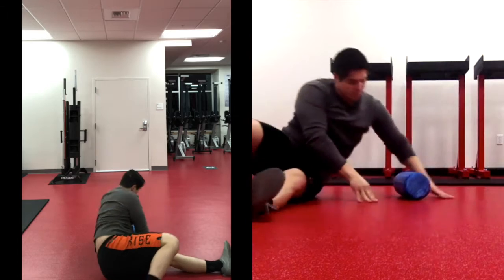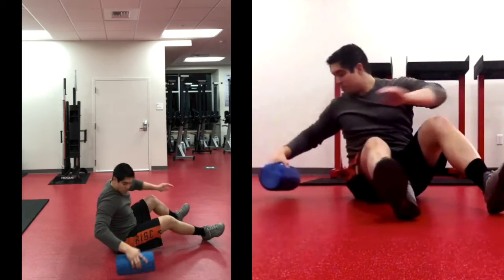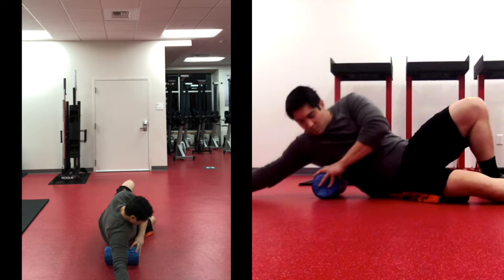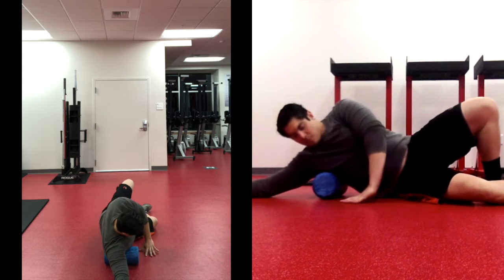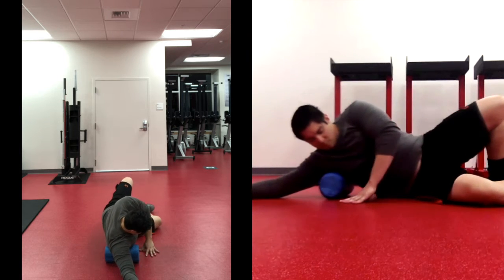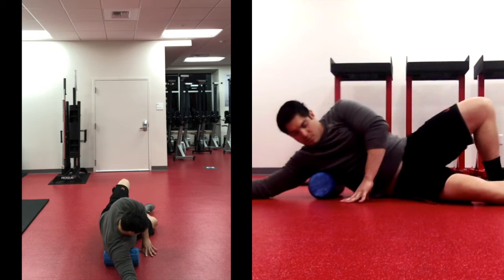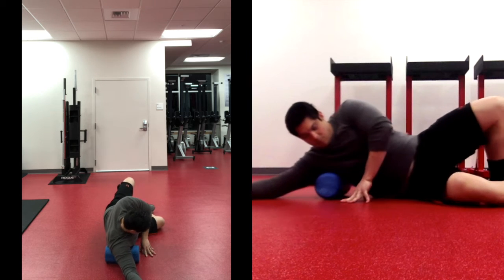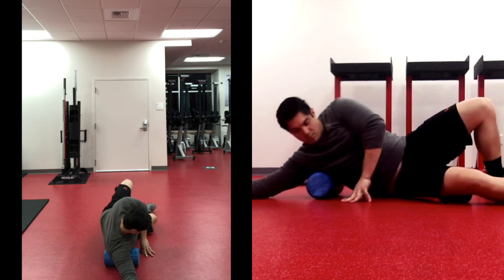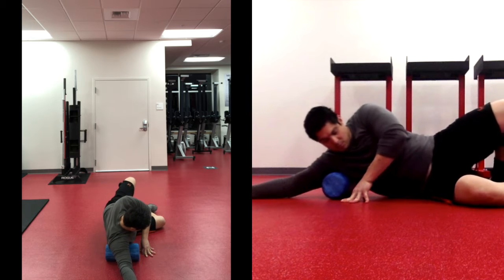Now that you're done with the left side, go ahead and switch to your right. Feel free to pause at any time to continue working one spot if you'd like. Get your right leg straight out with your left leg bent, and roll from your right rib cage up to your shoulder blade — really trying to target your lat, the outside of the lat.